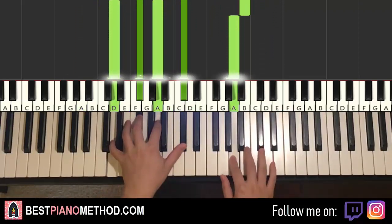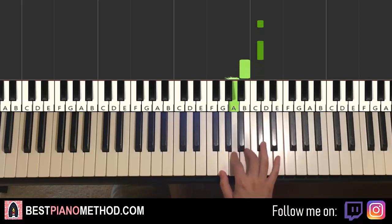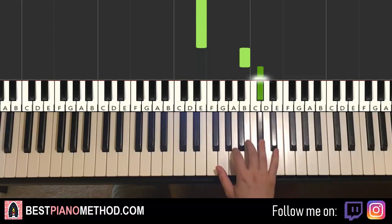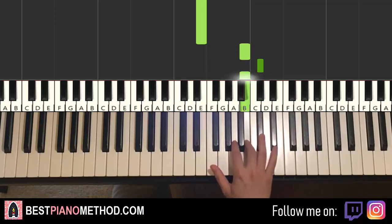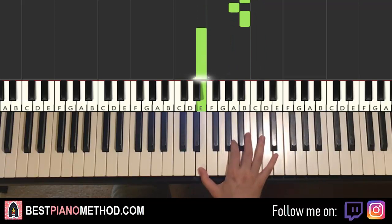Moving on to the third part, which is the other part that's different. Right hand goes like this — pretty easy to learn. It goes C-sharp, C-sharp, B, A, B, down to E, and then back up to B, C-sharp, B, A, B, E. Repeat that six-note phrase, so back to B, C-sharp, B, A, B, E, and repeat it for a third time.